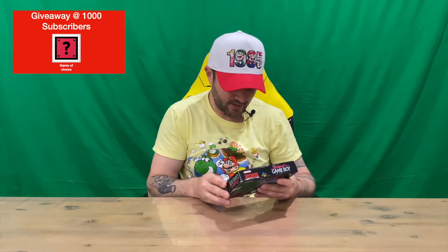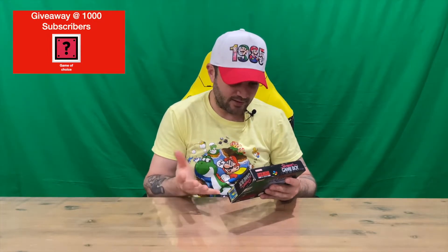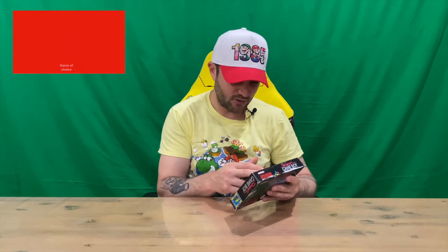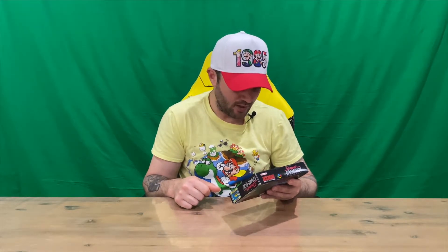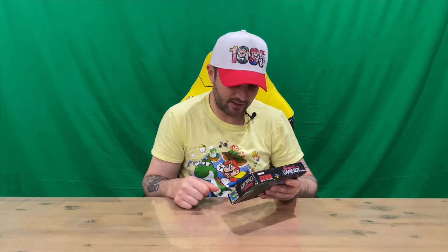We'll run through a couple of things on the back of the box. It says: 'Play all your Gameboy games on your Super NES in color' — which we just spoke about. Insert your Gameboy game pack into the Super Gameboy accessory and watch your game appear on TV in brilliant colors. Also, paint your own custom border and choose from nine pre-programmed designs — that would have been pretty cool. They don't even do that today on the Switch or current gen consoles, so it's pretty good that you could customize your border.